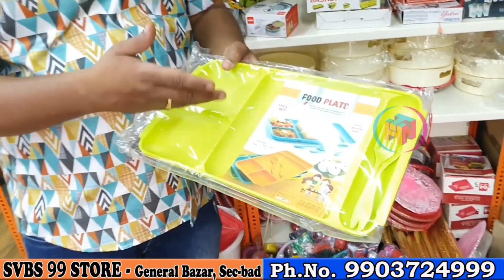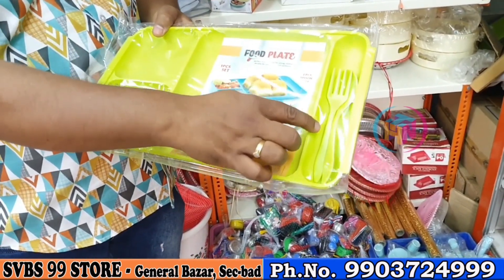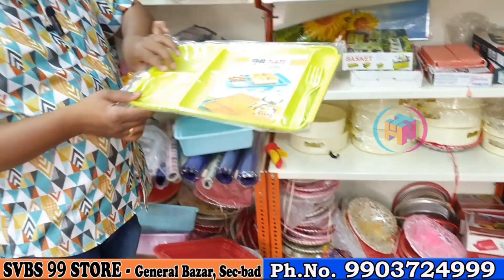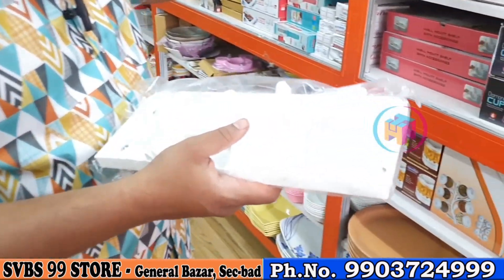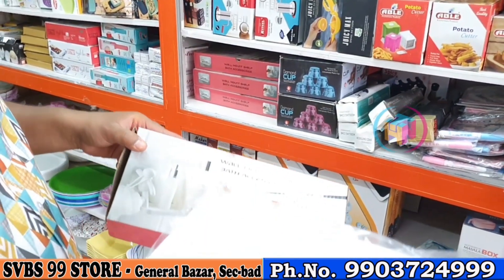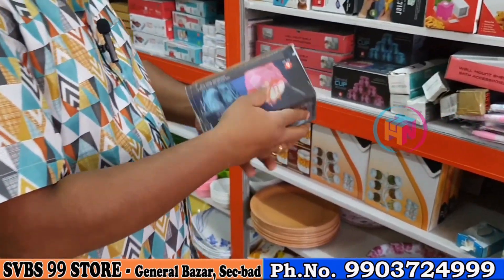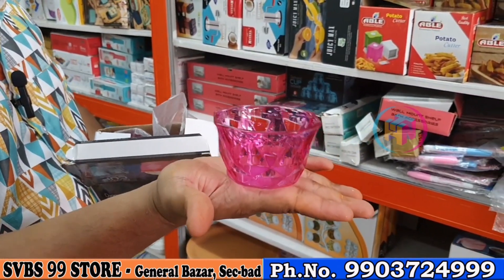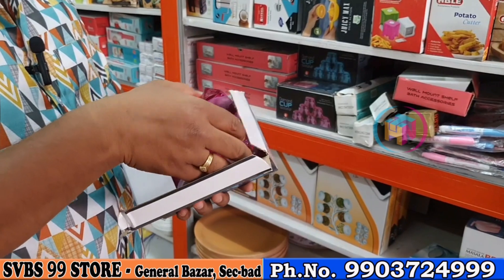If you want to use a stick or a small piece of paper, it will be the same thing. Next is a silicone plate — it is a small piece with 2 spoons for 99 rupees. This is a stand at 99 rupees. Next is ice cream cups — heavy quality at 99 rupees. This is 60 rupees.